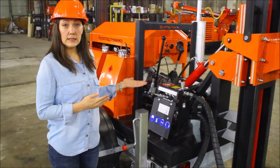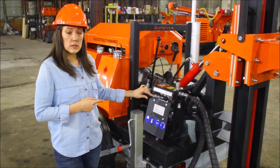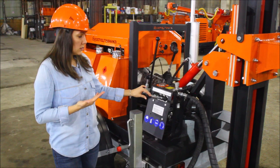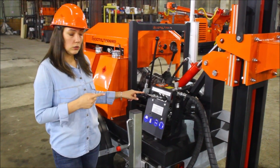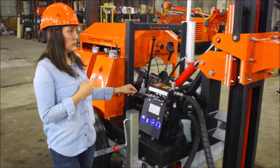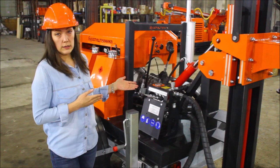Here you can see a very friendly control panel. The levers are: this one for lowering the mast, this one for lifting the mast, this one is for rotation clockwise and counter-clockwise, and for travel of the carriage. All levers will be marked in the required language.